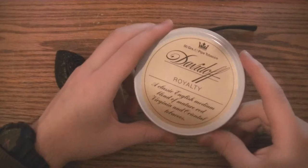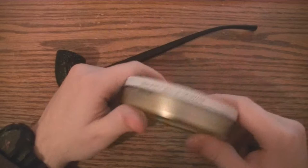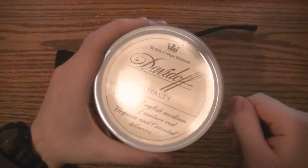It's an English blend, but it's not in-your-face and strong. I don't know how smoky it's going to be. There is Latakia in there, but the label says it's made of Virginia and Oriental tobaccos. It's expensive too — this 1.76 ounce tin is roughly $10 on PipesandCigars.com.